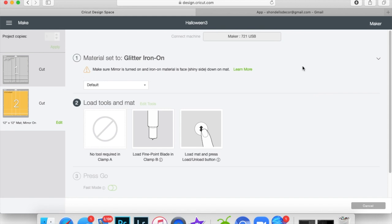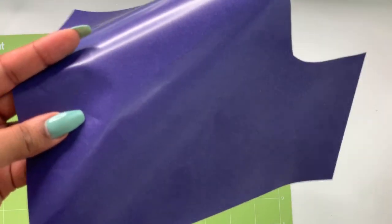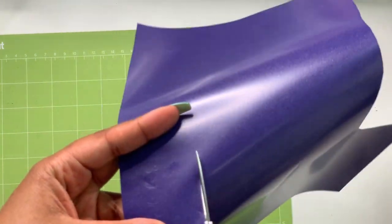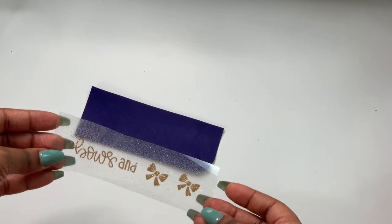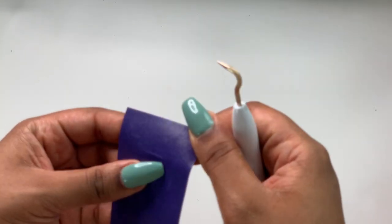I ended up cutting with purple instead of silver glitter since I couldn't find my silver glitter. I'm going to cut off just the piece that the design is on, then we're going to weed it and get it ready to be pressed. The gold is already cut and mirrored — when it's mirrored and you flip it over, it's ready to go on properly.